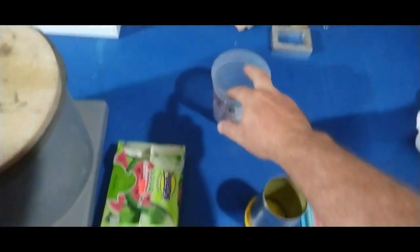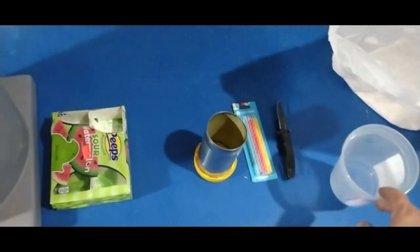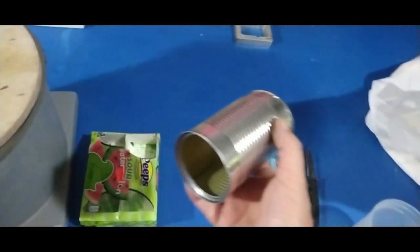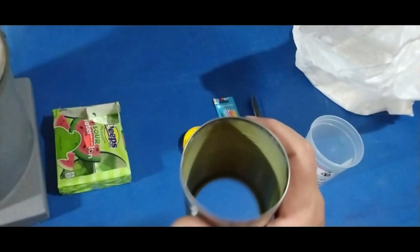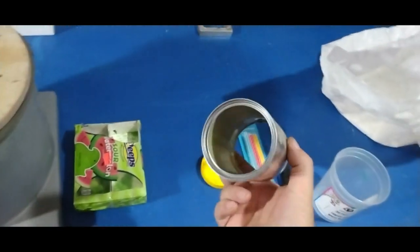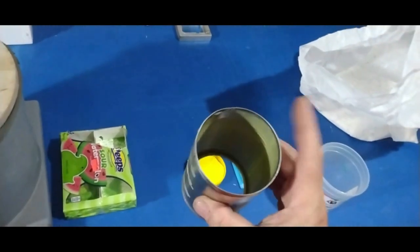Here I have an empty container — that's going to be for mixing my investment powder. And then here I just have a plain old food can. This is just a steel food can. Don't use aluminum because it's going to get too hot for it. So this is what we're going to pour our investment mold in. We're going to use this — this is our flask.